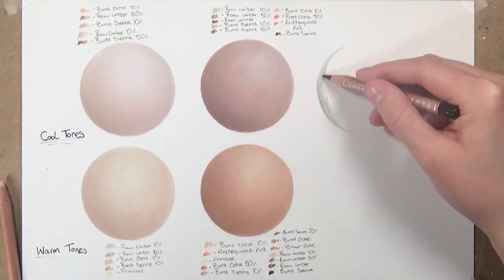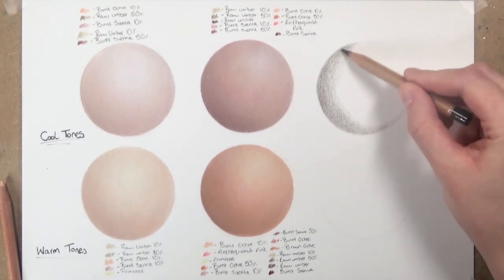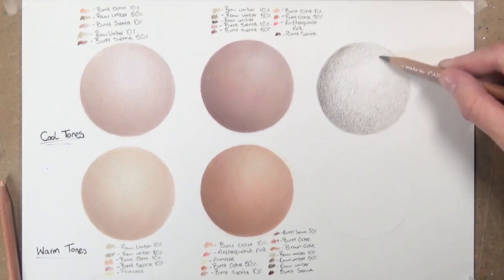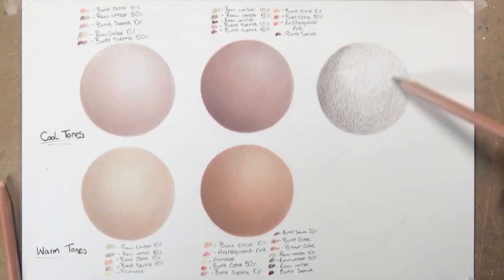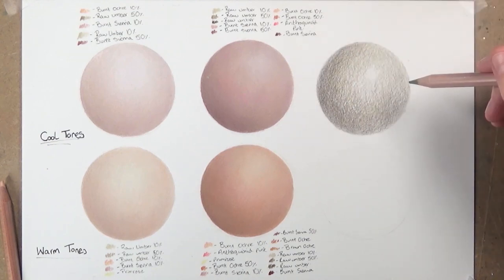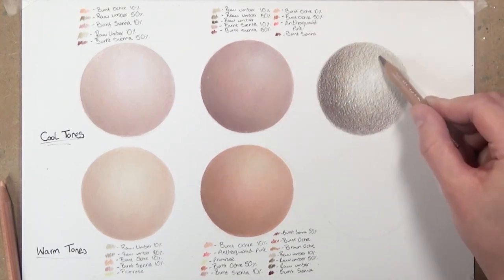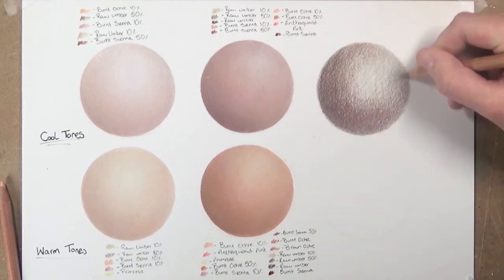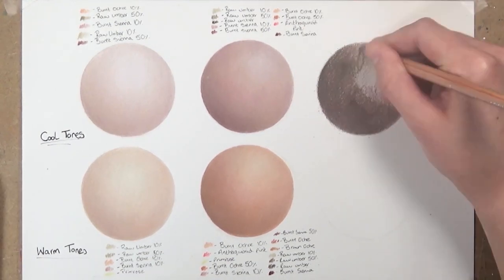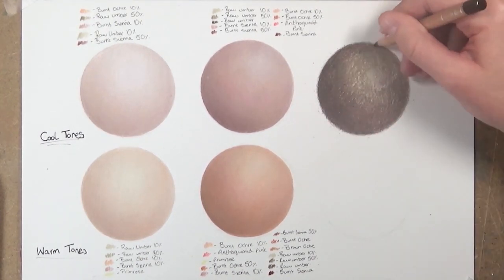For the last cool skin tone I'm doing a much darker skin tone, starting by layering the castle earth brown all over with more pressure towards the bottom left. I go in with burnt sienna 50% and because it's a darker skin tone I apply these pencils with a lot more pressure throughout. For the lighter regions I use burnt sienna 10% as the highlight colour. I glaze over with burnt sienna to add warmth, then keep glazing with that brown and dark raw umber. I also glaze a bit of pink to get a really nice healthy glow — it just brings it to life.